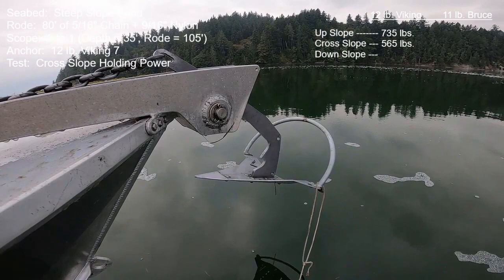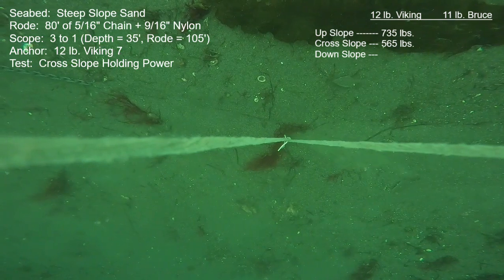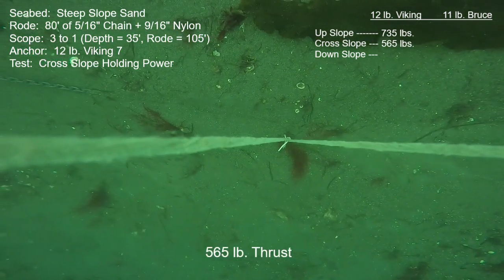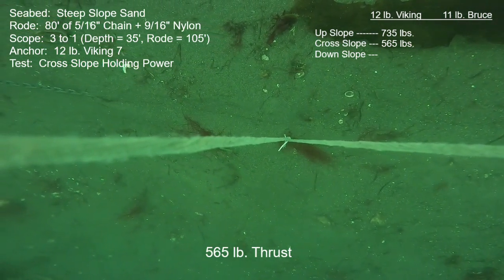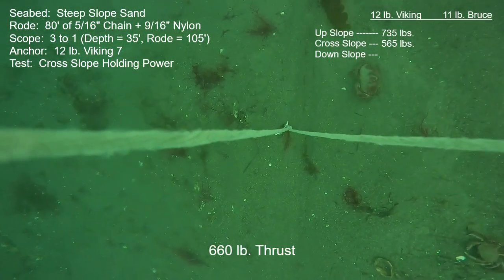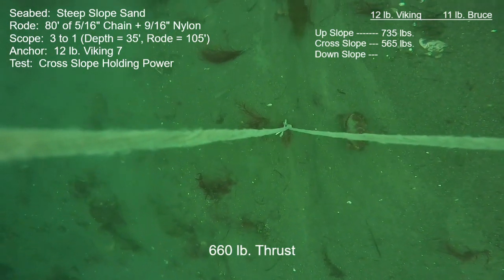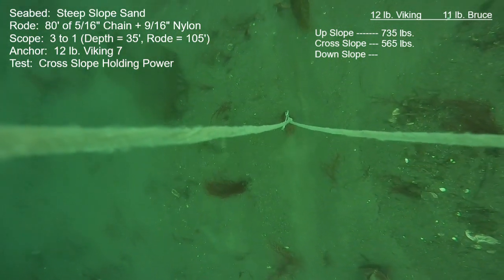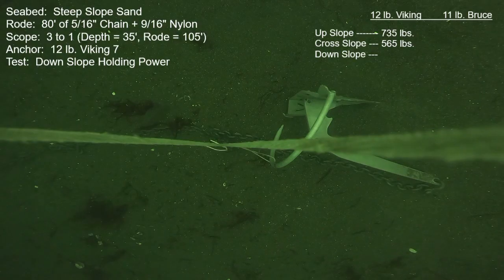This is take two for the cross-slope hold and it was exactly the same as before. Notice that as sand particles are disrupted and start moving, they're mostly flowing perpendicular to the direction of the anchor's travel — so they're flowing downslope. There are also lots of critters in this area: multiple crabs and lots of fish of various species. Same exact results — this seabed proved to be extremely repeatable.